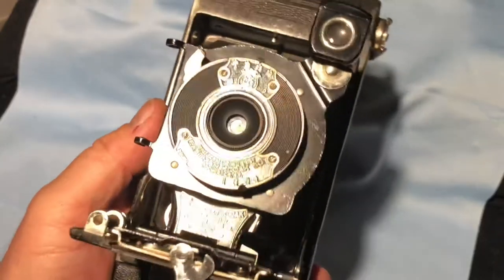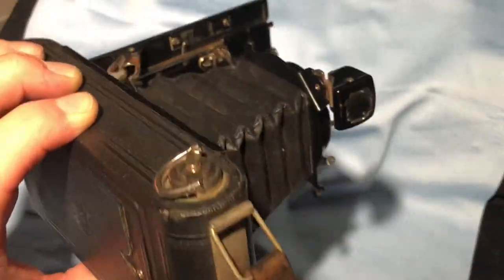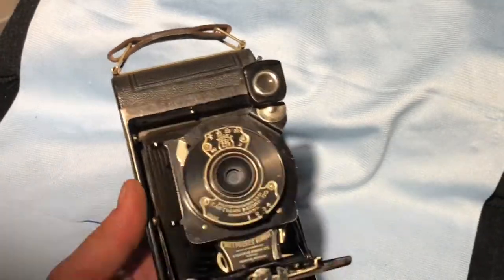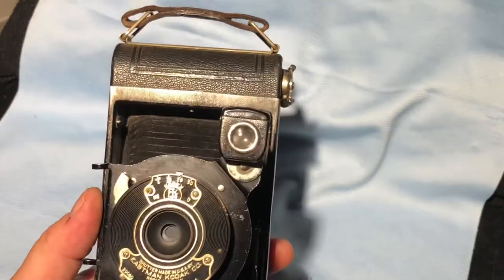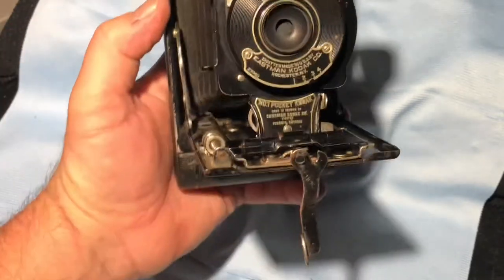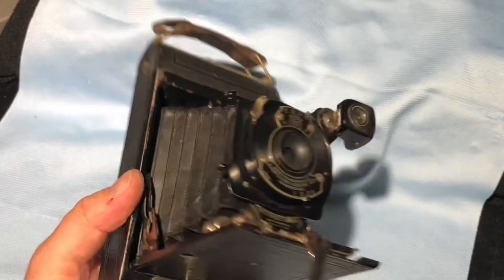Anyhow, thanks for watching. I hope you found this somewhat useful, somewhat informative. I'll be shooting a roll of film for this probably in the near future, and when I do I'll put those images online and we'll see if it was worth it. All right, thanks for watching.